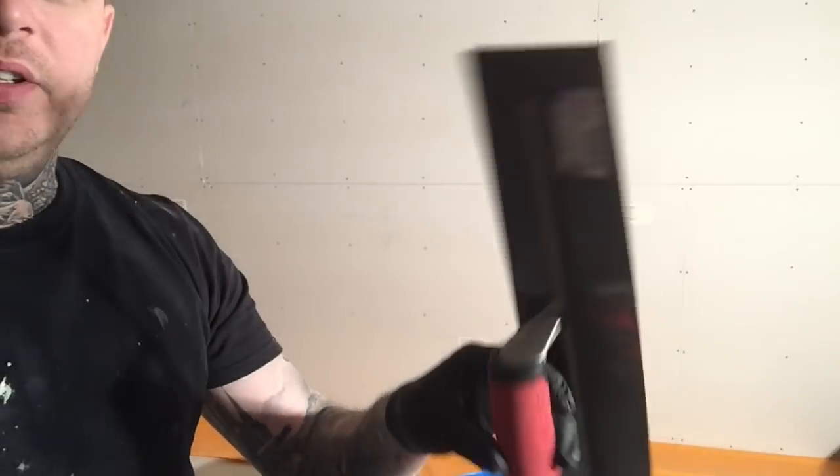And I've bought a new float — if that's what you actually call them — because the other one isn't very good. So I bought a new one, so hopefully this wall will go better.